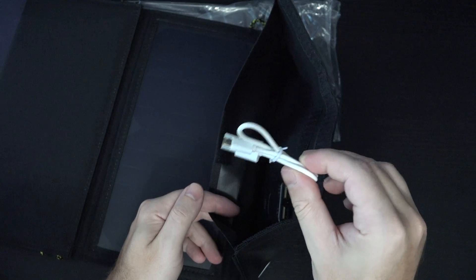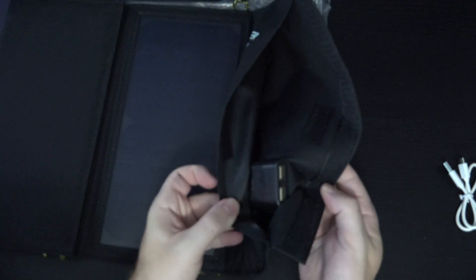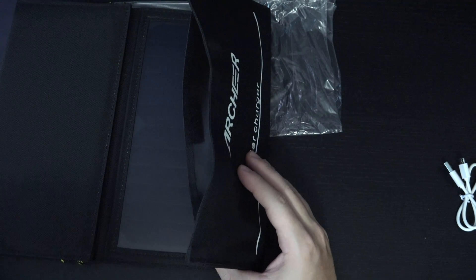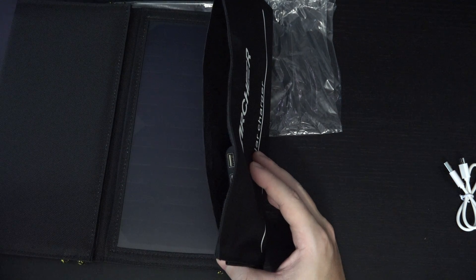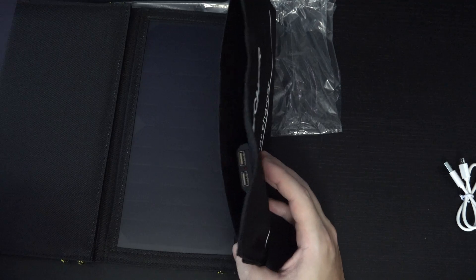They're only including one micro USB charging cable, but everybody's got these because it's part of basically every electronic product we buy these days. Whether we're talking about smartphones, tablets, or cameras, they're all pretty much dependent upon the same form of charging at this point.